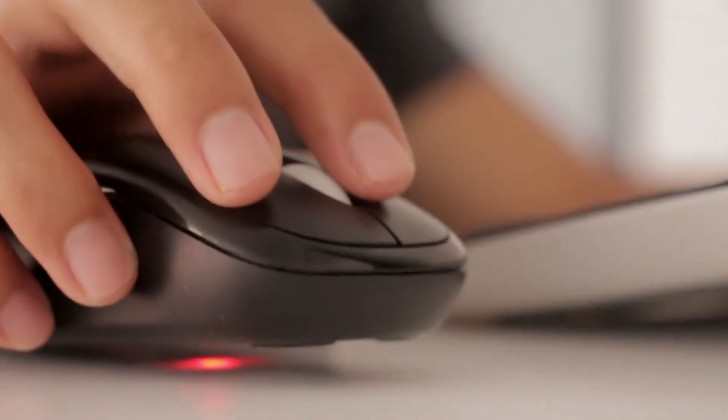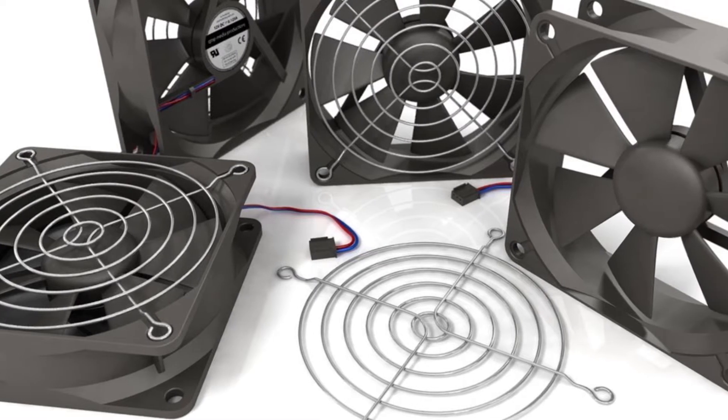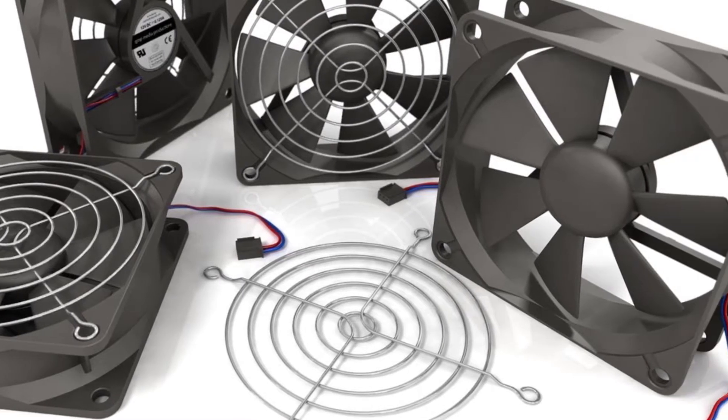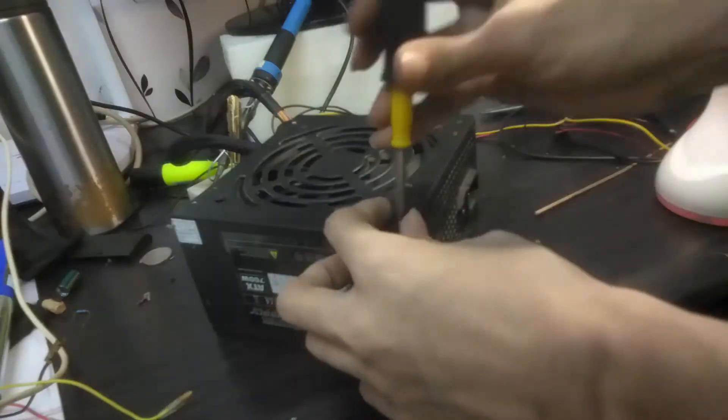After a few researches, I found out that the possible cause of this is a faulty capacitor, or that the fan on the power supply simply needs to be replaced. So I turned my computer off and removed the power supply.